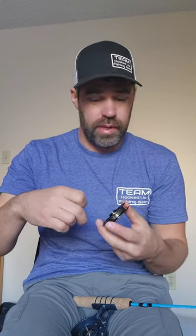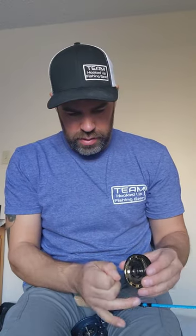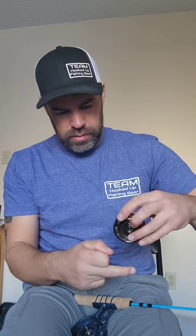Now we tie this on. So we're going to go around, not once, not twice, but three times. One, two, three. Now we're going to pull that. There we go — now we got some line through.